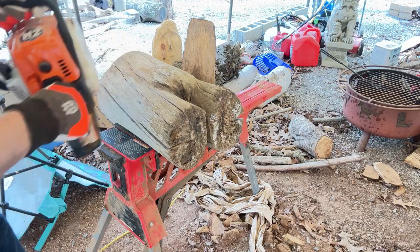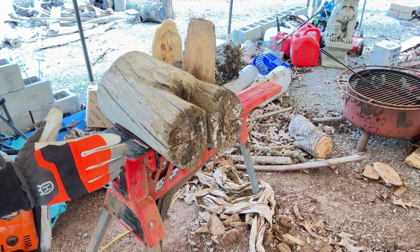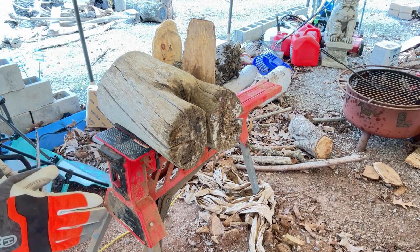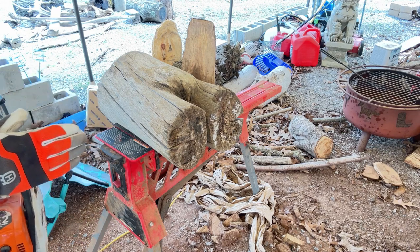Now we will just cover it up and let it dry. I picked up this piece out of the banks of the river when I was driftwood hunting, and I think it will make an ideal base for my river table.